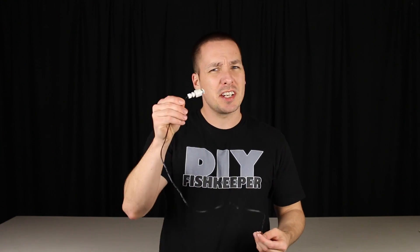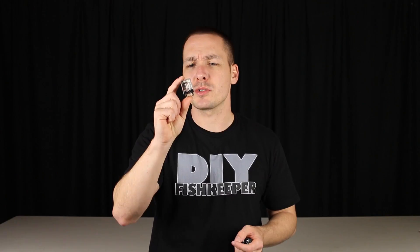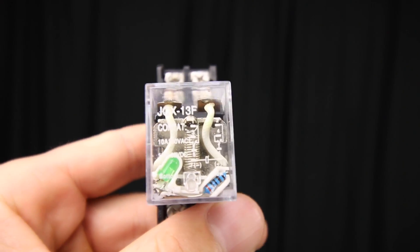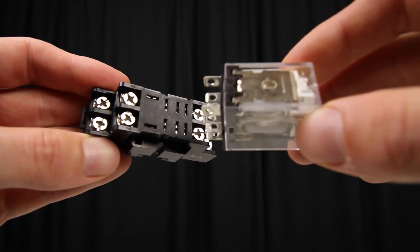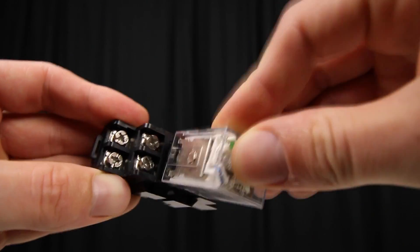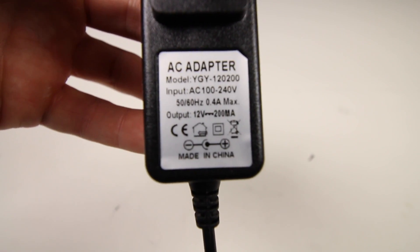For supplies, you're obviously going to need a float switch — you can find these on eBay for around $1 with free shipping. A relay is also needed; a 12-volt DC relay is all you need and they cost about $5 on eBay. You'll also need a matching relay socket, generally around $3. To power the relay, you'll need a 12-volt wall transformer, which is just a basic AC adapter. Chances are you already have one — perhaps an unused charger. If not, you can find one on eBay for around $2.